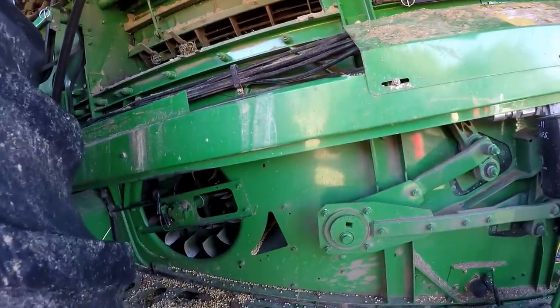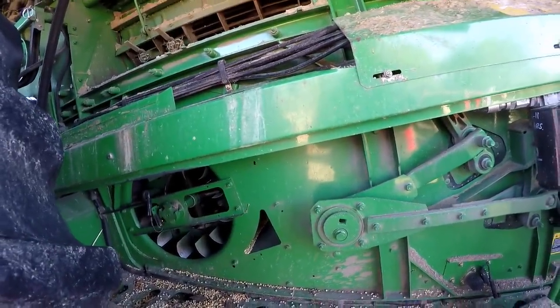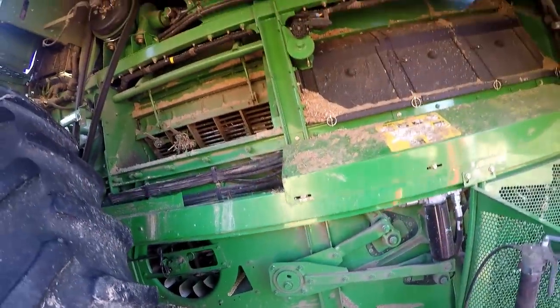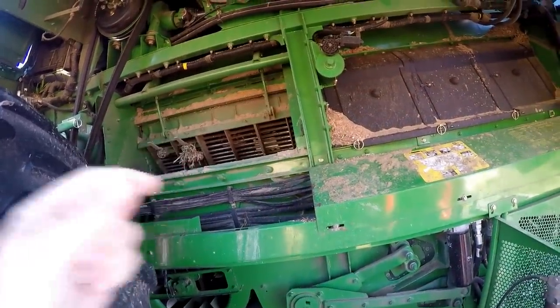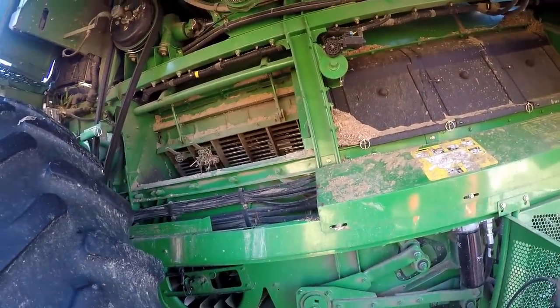You can see the sensor on there, which senses the fan speed, and it's all adjustable from the cab — just like the rotor speed. Even the distance of the concaves from the rotor is adjustable from the cab.